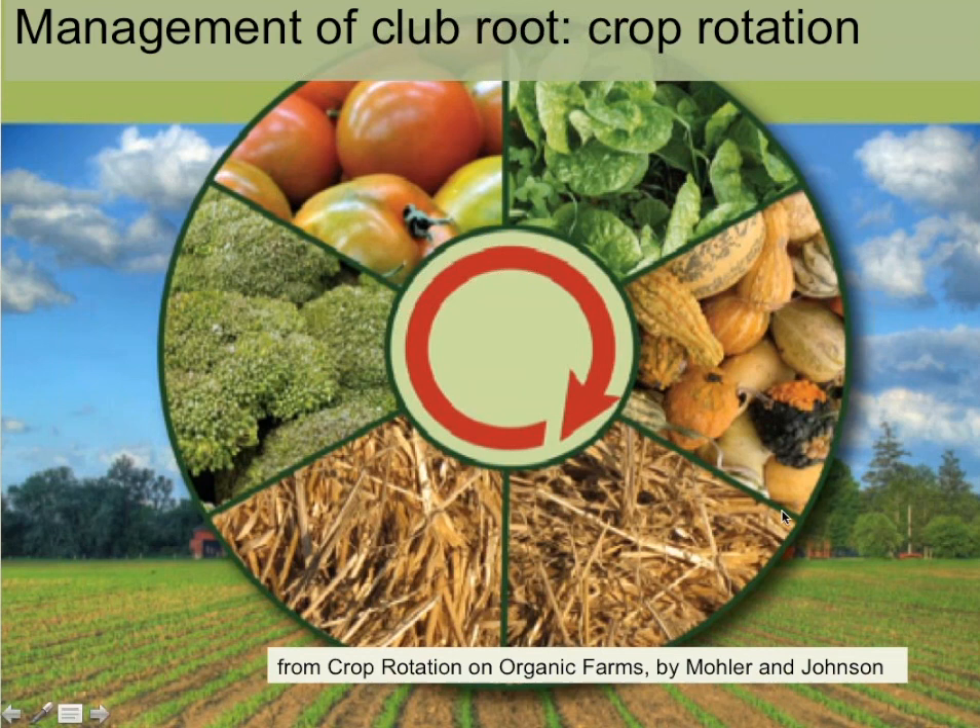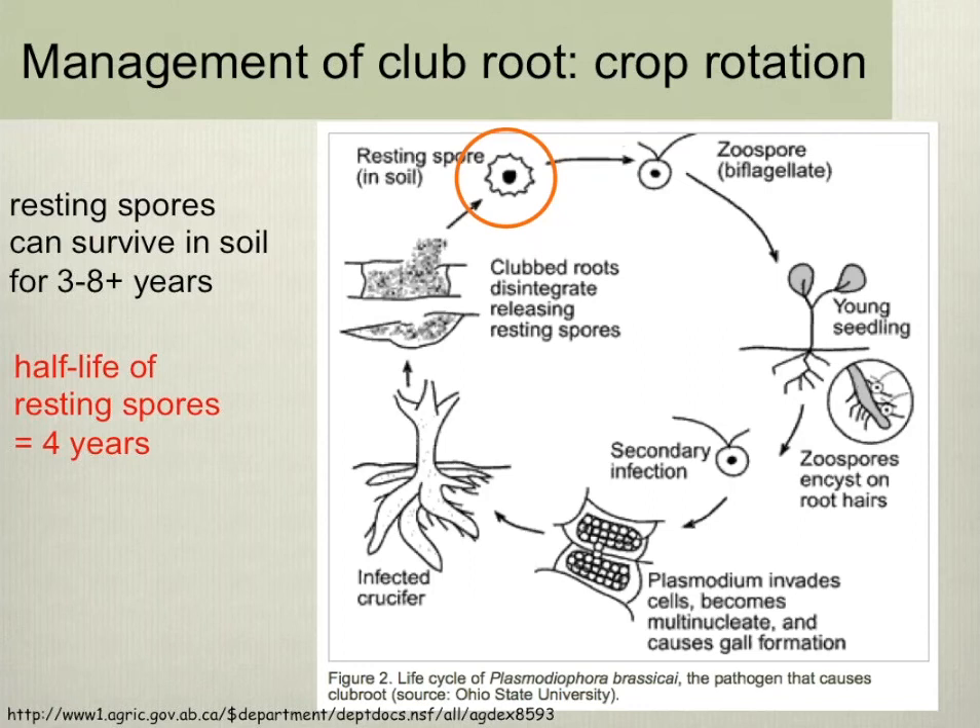This book has contributions from both scientists and expert farmers in the northeast, and includes tables on rotation requirements for specific soil-borne diseases. For clubroot, it actually recommends a seven-year rotation. The appropriate rotation length for clubroot is something people continually discuss, and I'm going to walk you through some of my thinking and the experiences of farmers we've been working with.